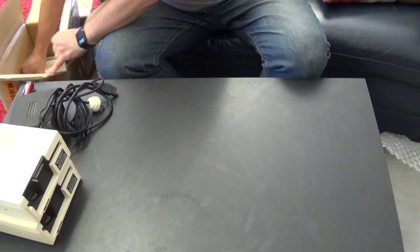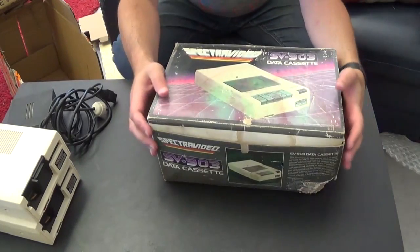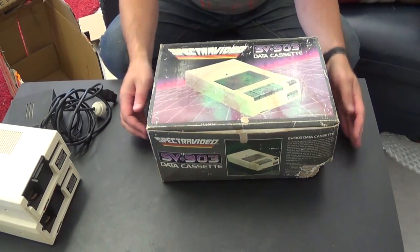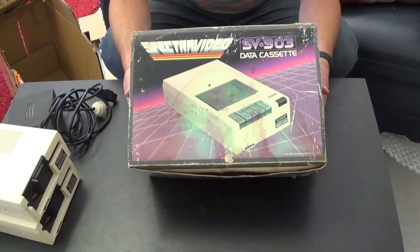And stuck in the bottom of the box - we'll just cut for a second while I get this out. Right, back again. So it is a boxed SPECT Video data cassette, and it's the original version.